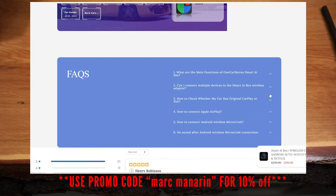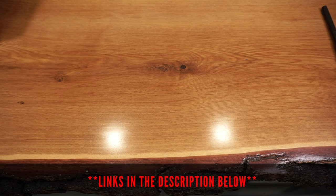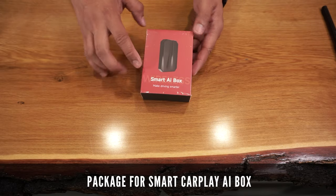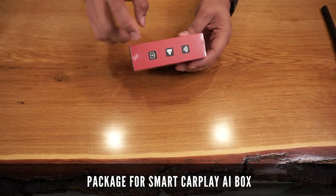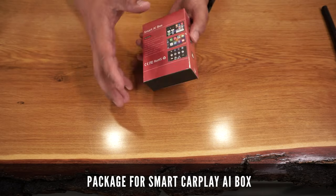If interested, use the promo code MARKMANNOREN for an extra 10% off this product. Here is the packaging that the new AI box came with — it's nice and simple and highlights the features and capabilities of this product.